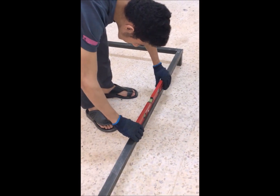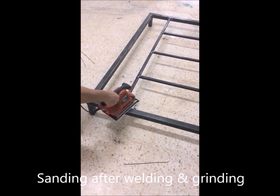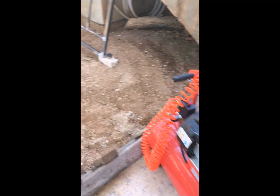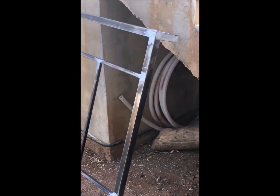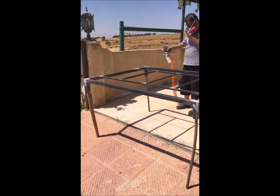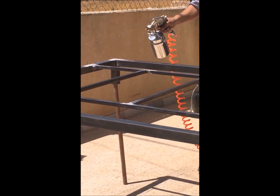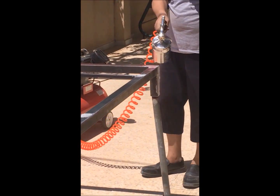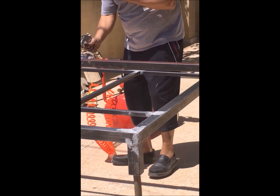Now we are checking the leveling. We made the frame ready for painting — we applied the body filler, did the grinding, and now we will do spray painting with primer.